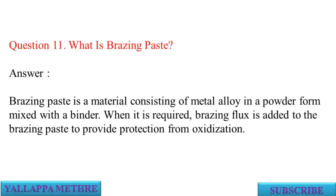Question 11: What is brazing paste? Answer: Brazing paste is a material consisting of metal alloy in powder form mixed with a binder. When required, brazing flux is added to the brazing paste to provide protection from oxidization.